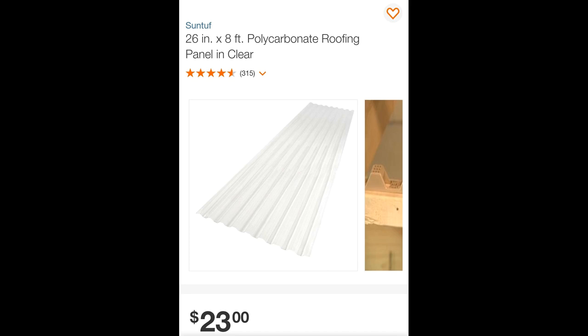In this video, I'd like to share a warning with anyone that's considering using this polycarbonate roofing material, specifically the clear stuff.